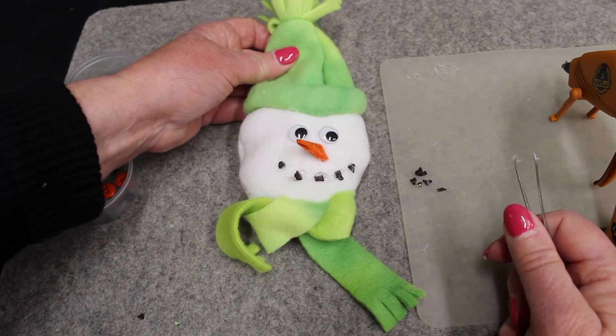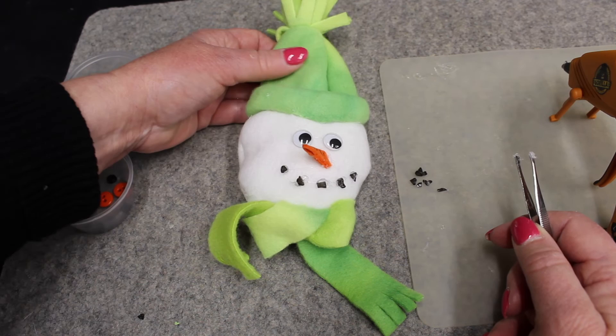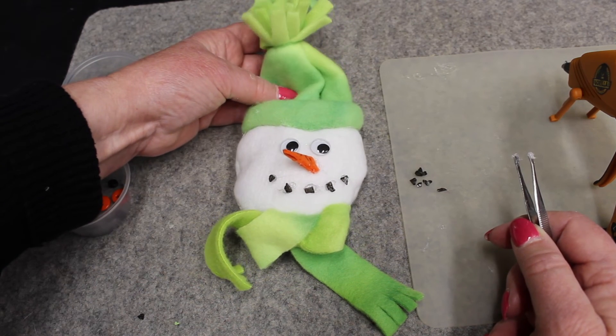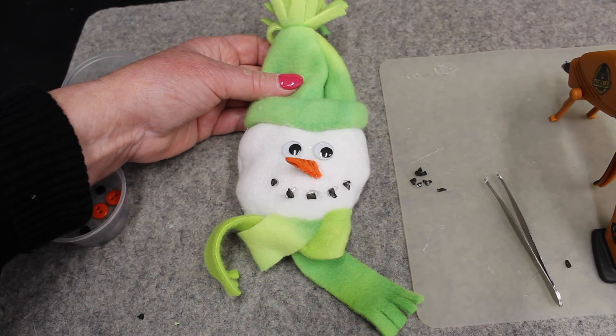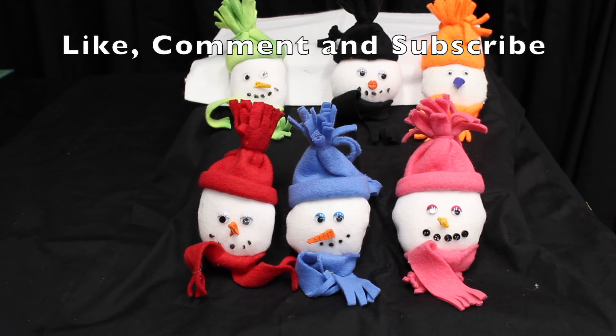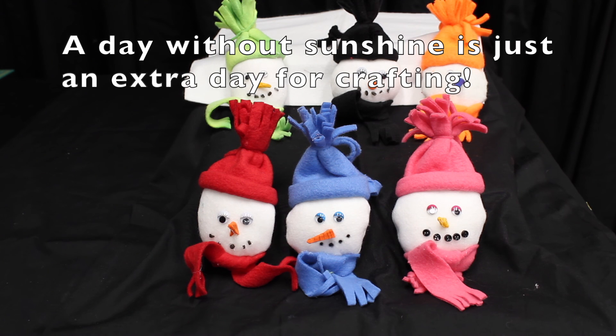And now you have your mini snowman ornament. You can put these on packages for Christmas or just hang them on your tree. Enjoy them — they're really cute. Be sure to like, comment, and subscribe to this channel. A day without sunshine is just an extra day for crafting.